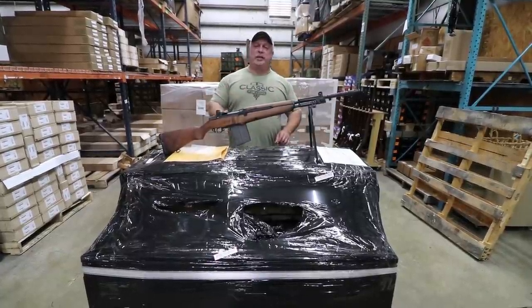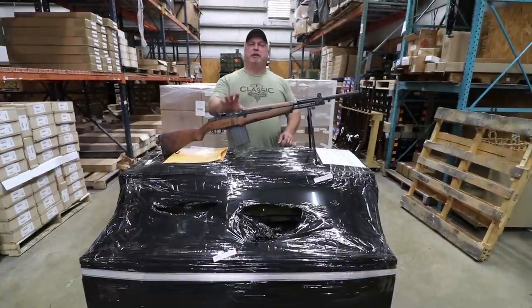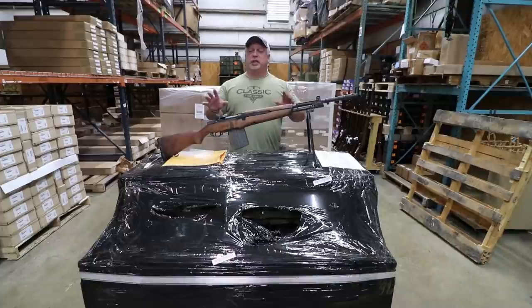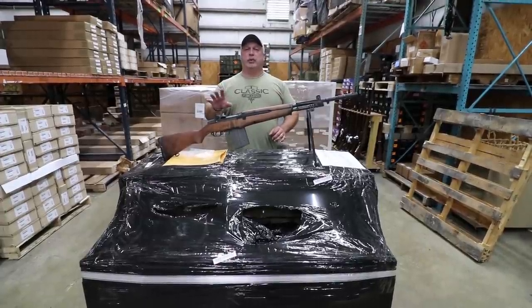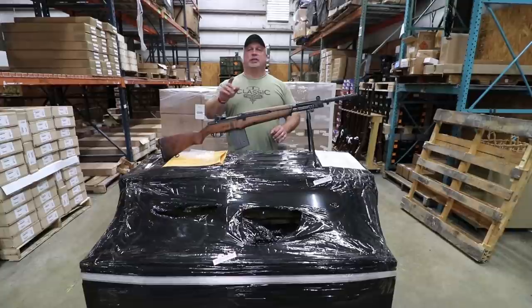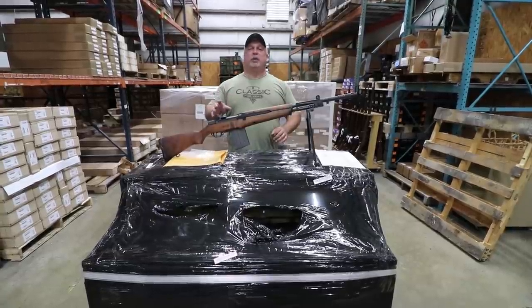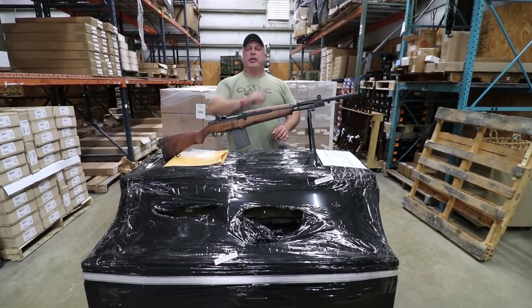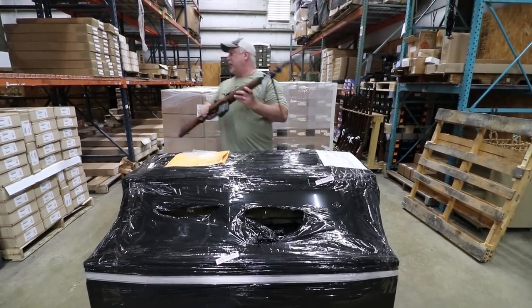Before we get into that though, let me remind you about our BM-59 drawing. We're being told that the response to this BM-59 giveaway has been incredible. We got a little bit of time left to sign up, but you certainly can't win one unless you sign up. There's a link right up here in the corner of the screen — just go there to sign up and you may be the lucky winner.